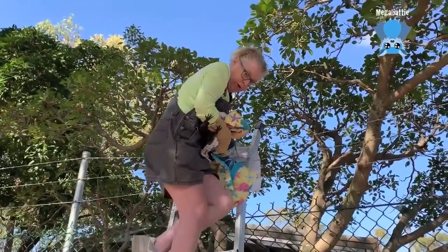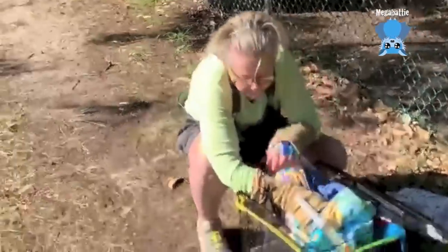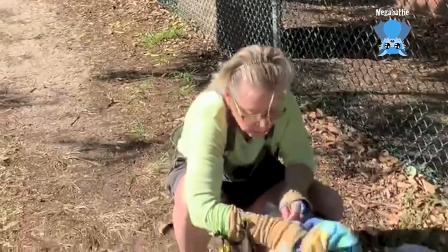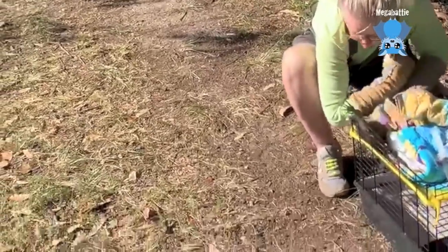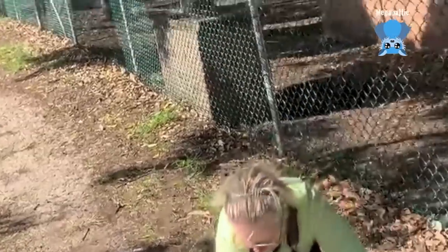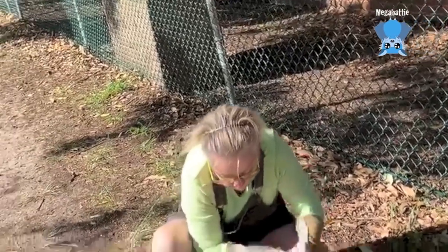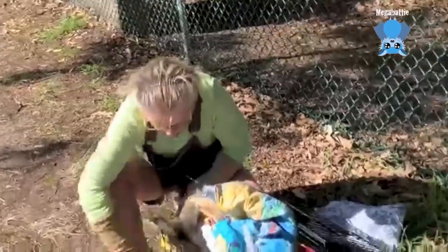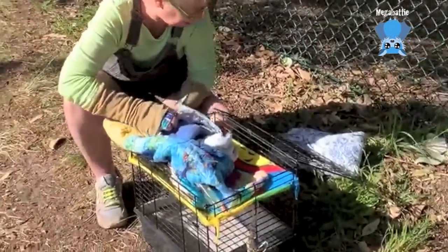Good job. What can I do to help — get a cage? Yeah, it's alright, it's all good. Sweetheart, you've got to let go of me. They've got lots of pointy bits. Hold on to the cage. Just give me a second so I can see what I'm doing, sweetie.